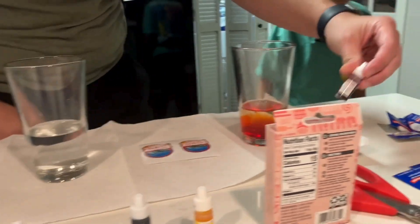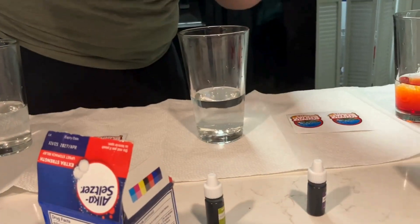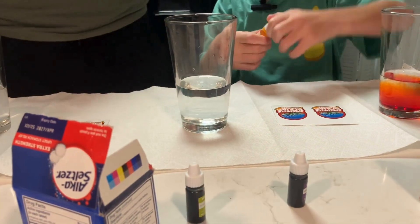All right, so we're going to put the color right here so I'll know what it is. This is sunset red. Next one, Isaac, I think we're going to do orange. Orange? All right. We do one orange.